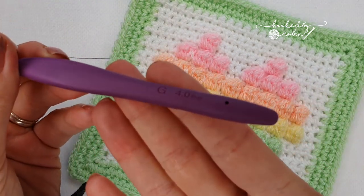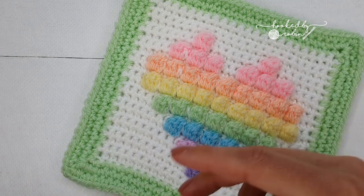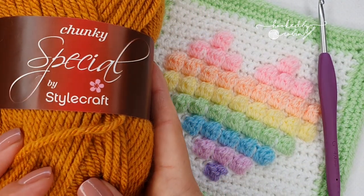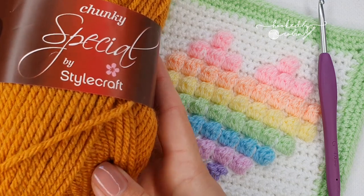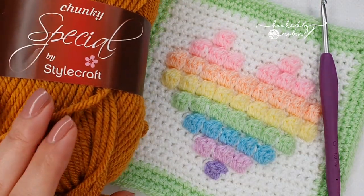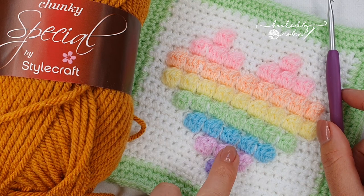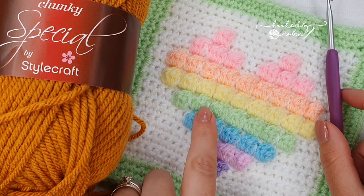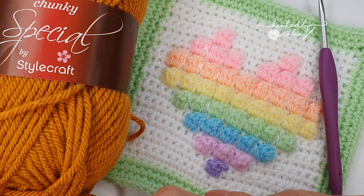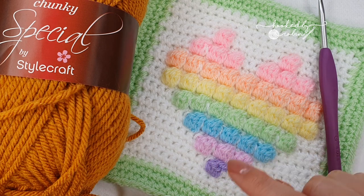She uses double knit yarn and a four millimeter crochet hook. Now the majority of this square is made up in white, which is not a friend of the camera, so for my demo heart bubble square I'm going to be using the chunky version of the yarn in completely different, quite ugly contrasting colors, and a six and a half millimeter crochet hook — purely so you can see exactly how this bubble square is made up. All the color sequences are listed on Lisa's website, so please do pop over there and download her PDF.